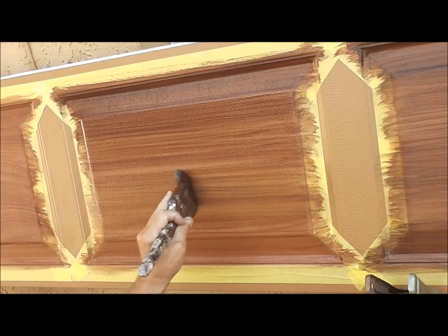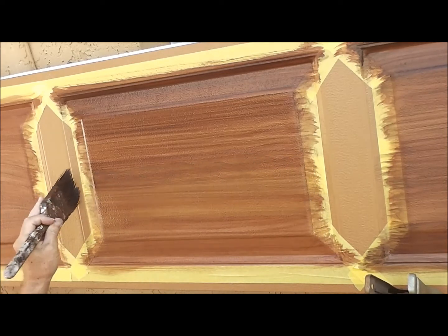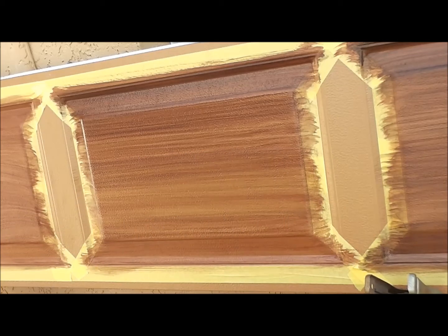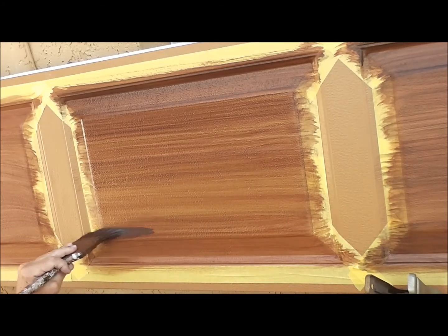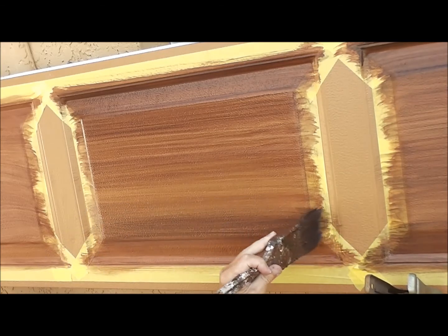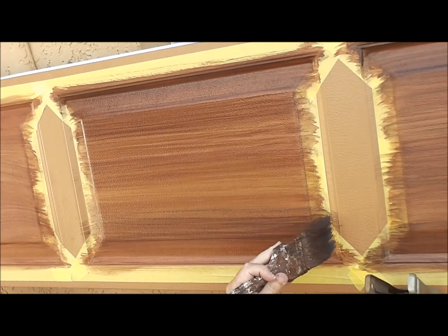You just want to put a thin coat over there, keeping in mind that it's going to dry darker than it looks when it's wet. You can see it's just a real thin coat I'm doing now. When I'm all done and this layer's dried, if I want to put some darker streaks in there, I can go back and do it.